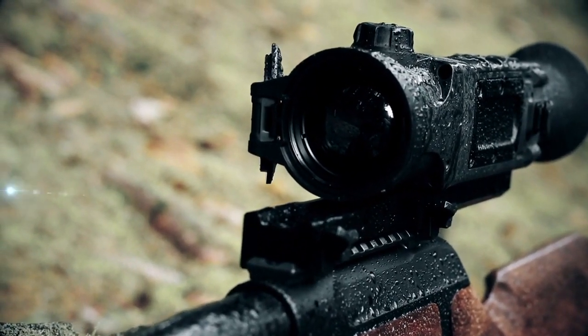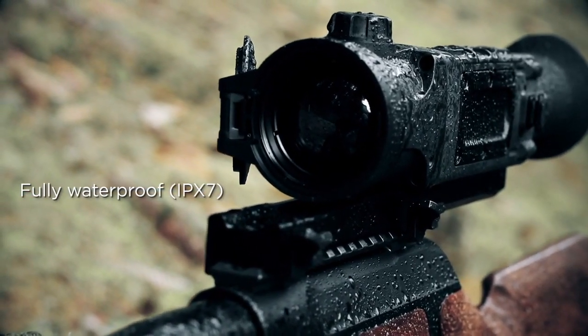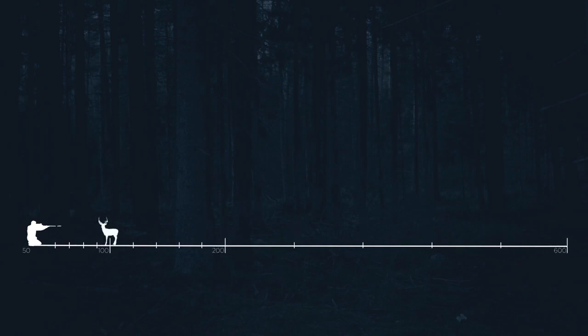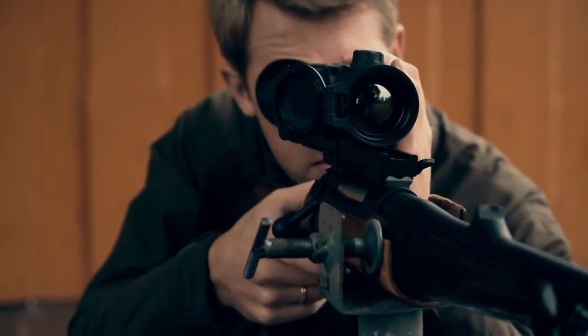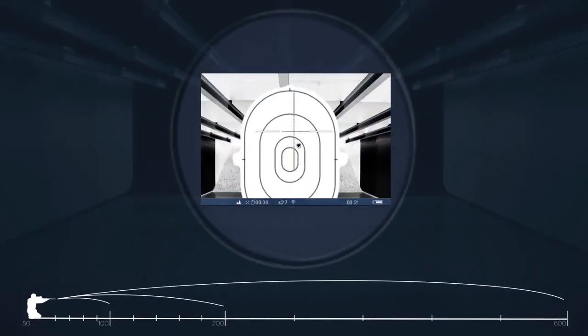There's a port where you can either charge your unit or transfer video directly to your computer. You can also connect to the Stream Vision app wirelessly where you can transfer video, update firmware, and stream real-time video from your viewfinder all on your cell phone. The rechargeable battery on the Pulsar Trail XQ38 is removable and can be charged on a base or plugged in and charged through the USB port.